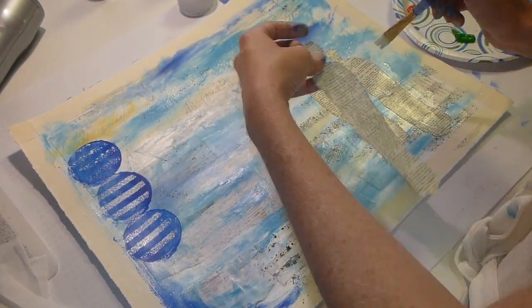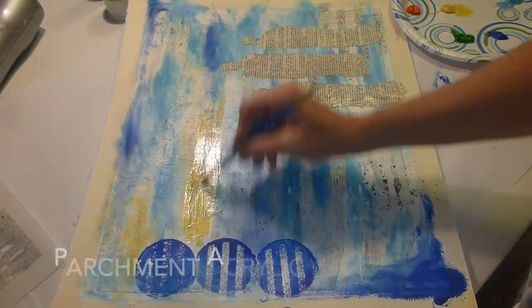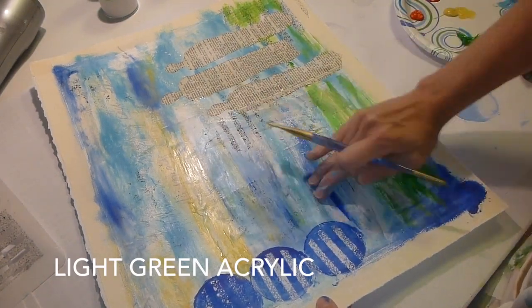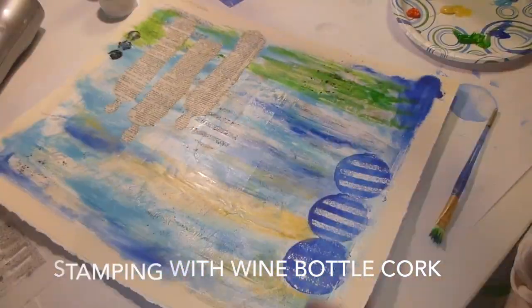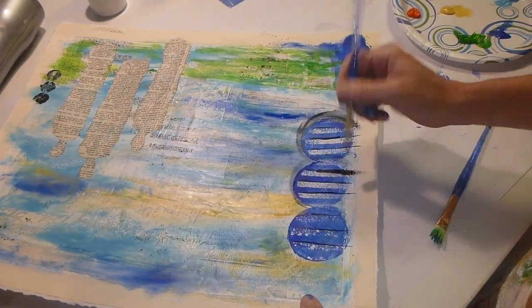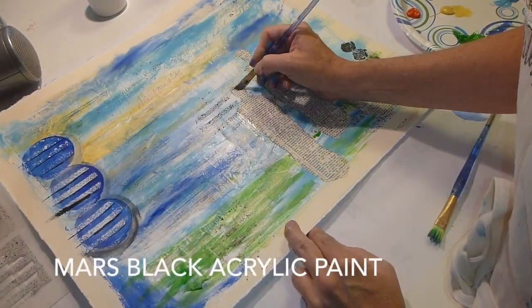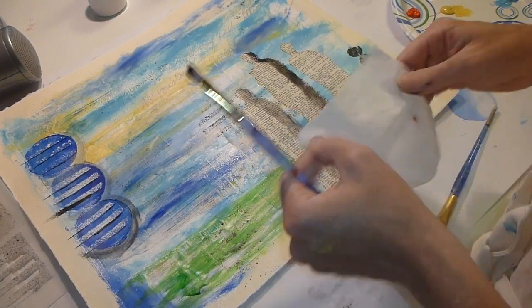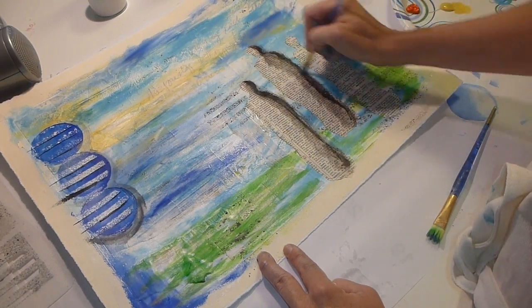So I adhered the three figures that I tore out of the dictionary pages onto the background with matte medium and continued to paint. The three stamped circles on the right side are from a wine bottle cork — they make great texture for stamping. I'm using black acrylic paint to start to add some shadow to the figures just to start to do something with it. You'll notice when I work, I turn my paper around a lot. It's just because I like to turn it and look at it from different angles.